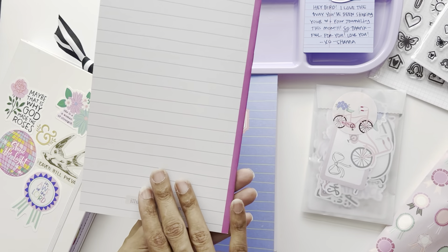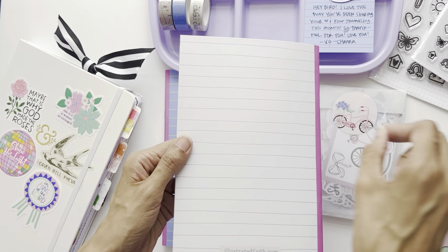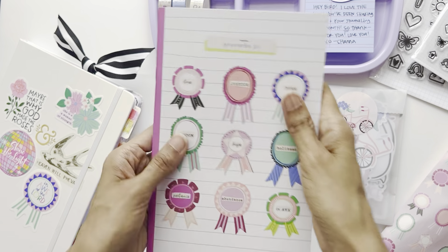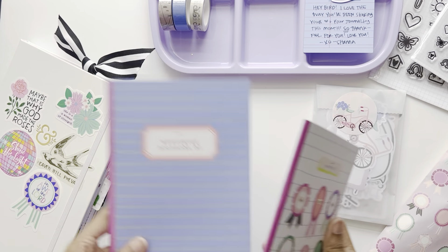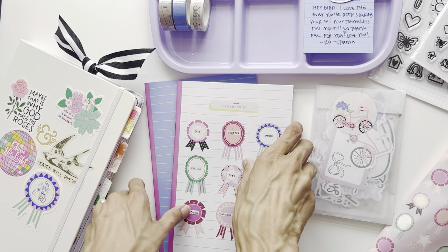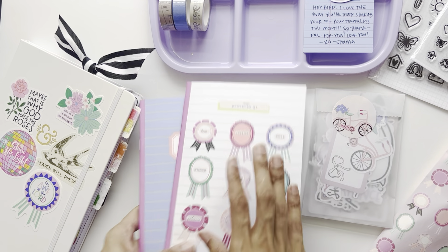If you need a little tuck spot, you can cut a little piece and the lines could be where you write whatever you're journaling about. So this is the Proverbs 31 devotional along with the annotated Proverbs 31 booklet. Now the last things I need to show you — I have two more things — I want to show you all the ephemera.